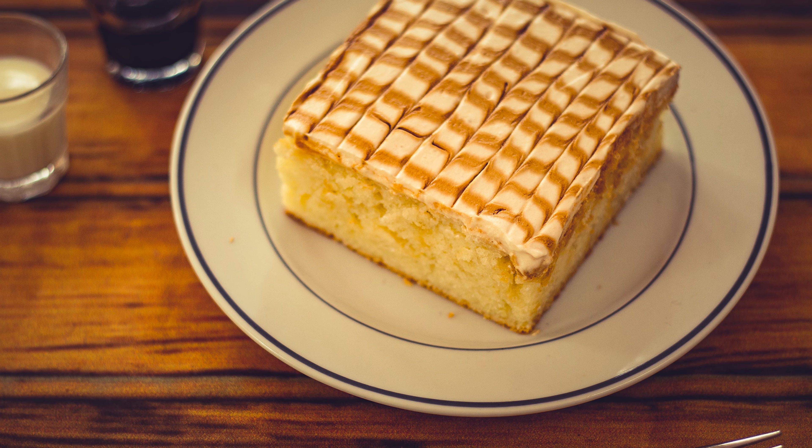I'll show you how to make this cake recipe — you can make it with a normal cake base. Take care, bye-bye!